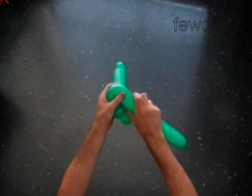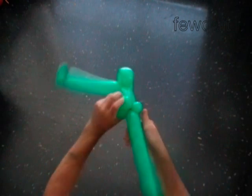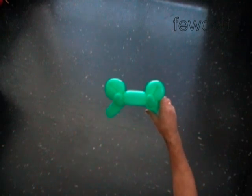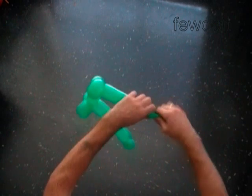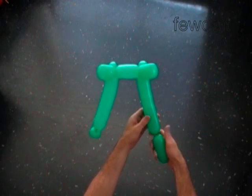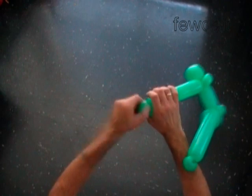Twist the fifth soft five inch bubble. Make sure the seventh bubble is the same size as the fourth bubble. Lock both ends of the seventh bubble in one lock twist. We have made the second nostril. Twist the eighth nine inch bubble — actually it should be the same size as the second bubble. Twist the ninth soft one inch bubble. Lock both ends of the ninth bubble in one lock twist.